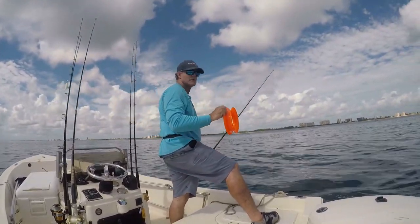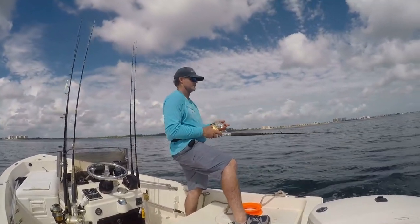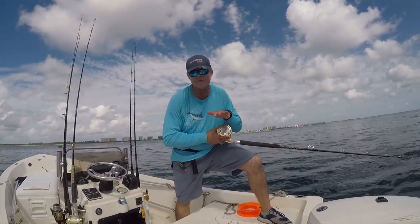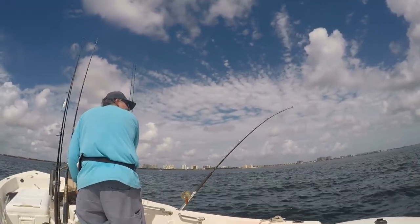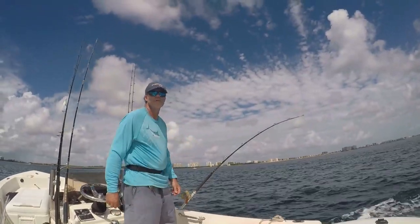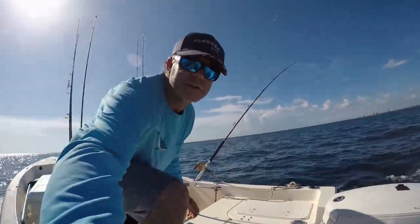Alright, we're going to get back to it and see if we can nab another one. We're currently trolling between 120 and 130 feet of water — that's where we just caught that king. Make sure that planer's set and that rod's got a good bend in it; otherwise, it's not set. Alright, we'll finish the trip. Let's see if we've got it.